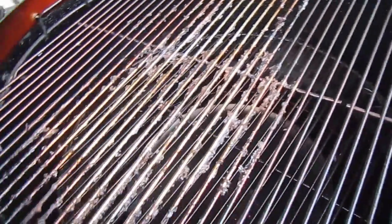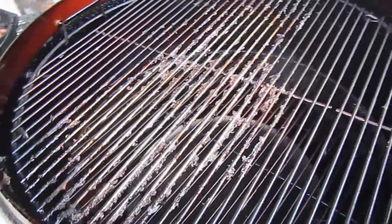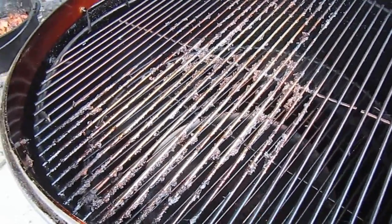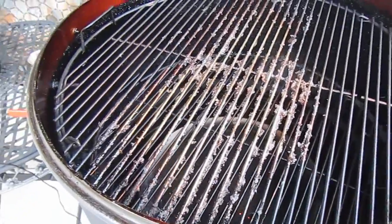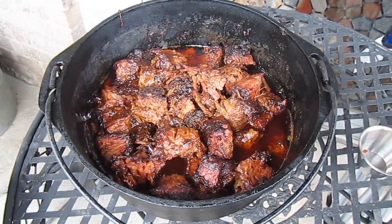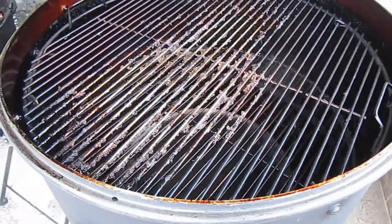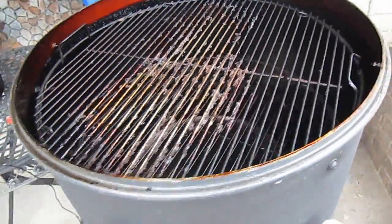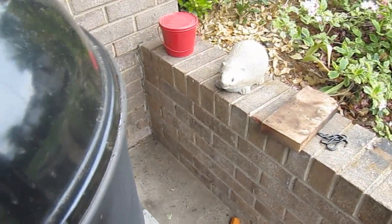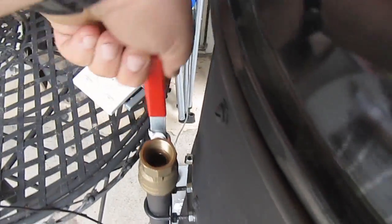One detail I forgot to give you: when the brisket finished up, my charcoal was about spent running this thing for 17 hours on that initial load of charcoal. I added some more charcoal before I started the burnt ends — about three pounds of lump. So this cooker ran 17 hours with that brisket in it and it performed beautifully. It stays right where you put it temperature wise.